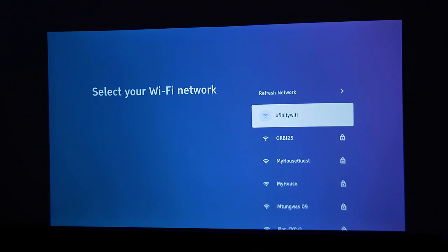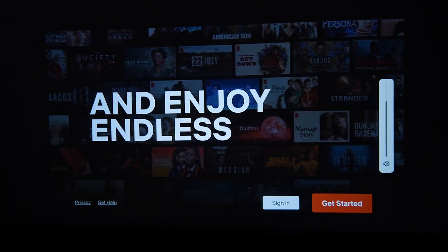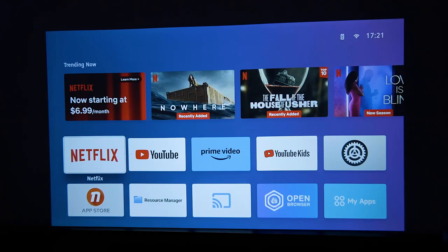After connecting to Wi-Fi, that was the first time I heard the audio, and I have to tell you it was very respectable — it did not sound like it was coming from a tin can. So there may be some hope for this projector. As you can see, it has its own app store.